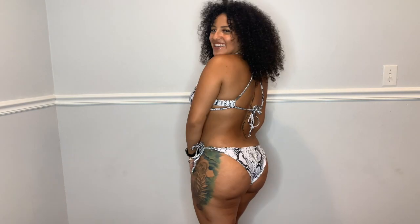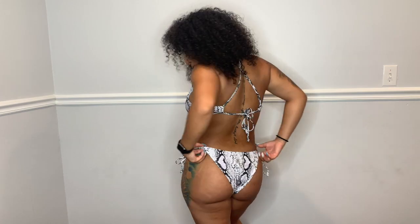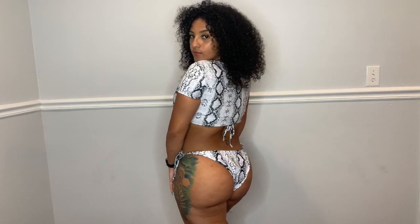This bathing suit is really nice — I like the print on it. It ties up in the back with just one strap in a crisscross. It's actually a three-piece too, and the bottoms also tie up on the sides. The front of the top ruffles up, but the issue is the sleeves — they're pretty tight.